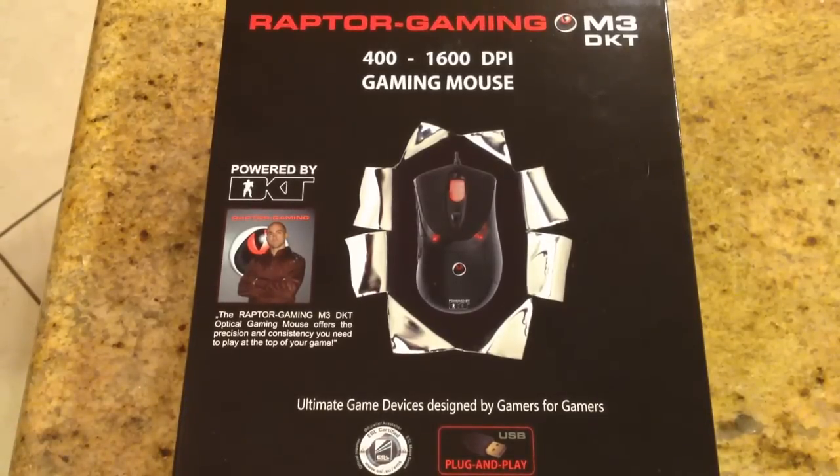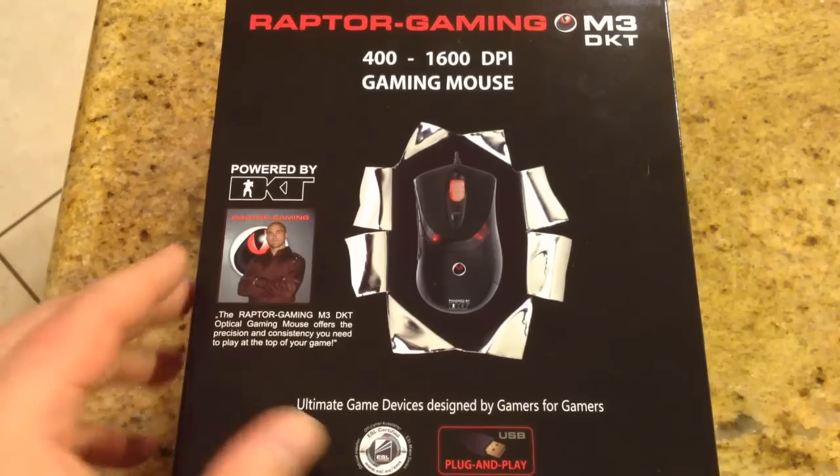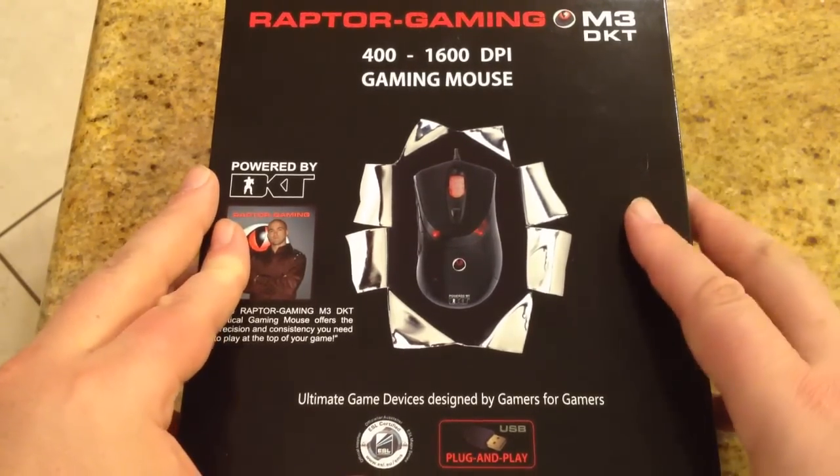If you're a crazy gamer, this is the mouse for you. It's developed by world champion Brian 'DKT' Flander — apparently a legend in the e-sports area. It was designed for gamers, pretty much. The optical sensor operates with precision accuracy at ultra-fast speeds of up to 1600 DPI.